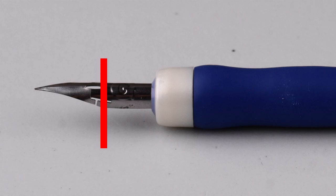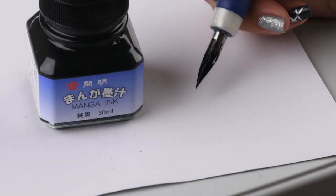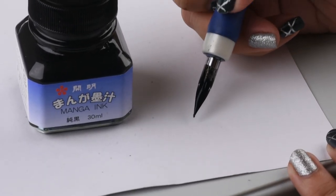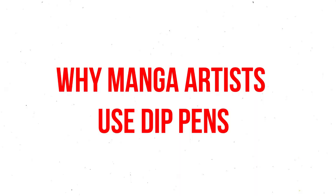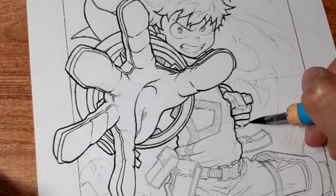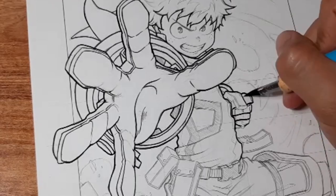When you're finally ready to draw your first line, hold your dip pen like this while ensuring that the open side of your nib is facing down. You may ask yourself, why don't manga artists just use normal pens? Wouldn't it make life so much simpler? No need to buy all these different materials. No need to keep dipping in ink.